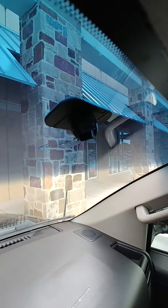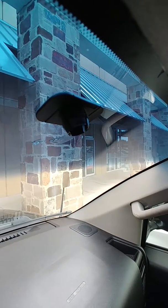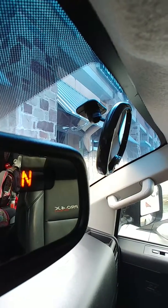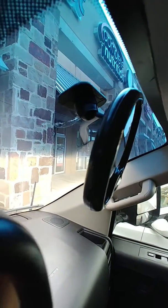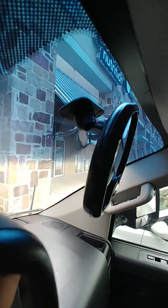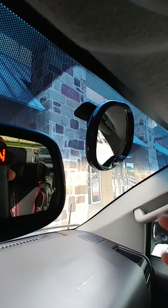Let me show you the end product. There we go — just pop it right in. You don't need the collar, kind of just throw that away. And now it's really sturdy.